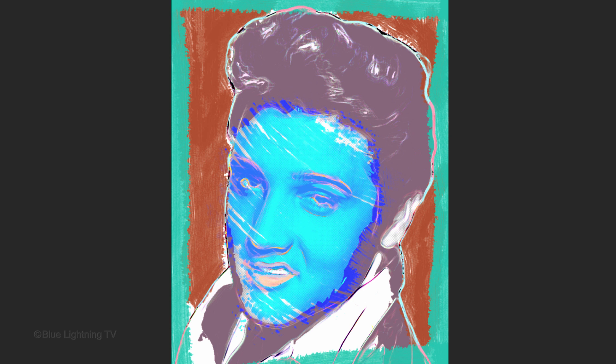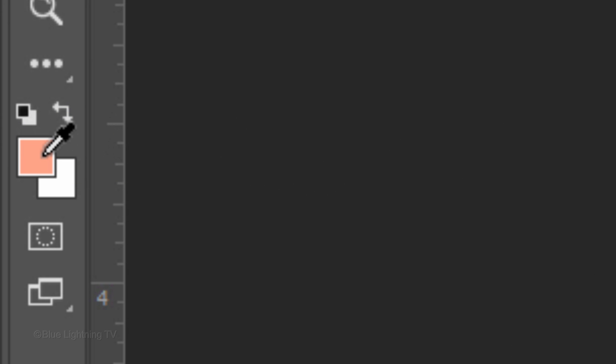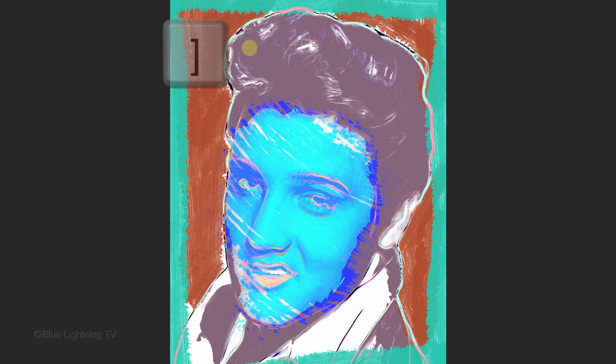Next, we'll color the hair. Make a new layer. Since Elvis' hair is dark, I'll change the Blend Mode to Multiply, but choose whatever suits you for your subject. Click the foreground color and pick a color for the hair. I'll increase its size and brush over the hair.